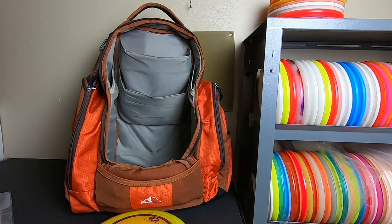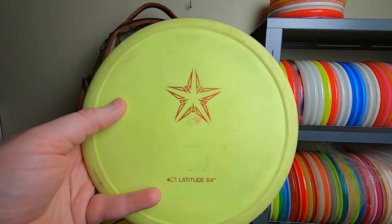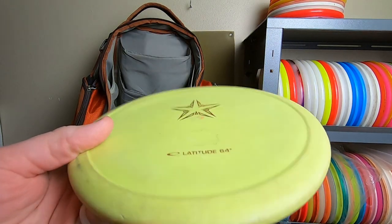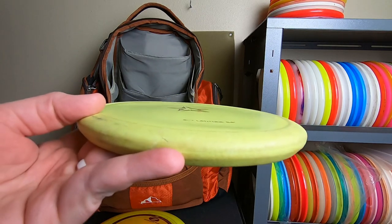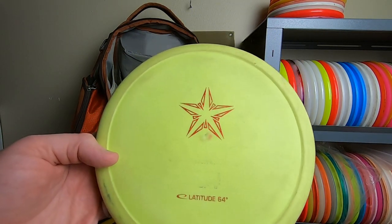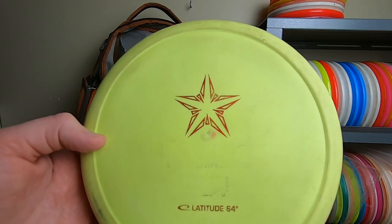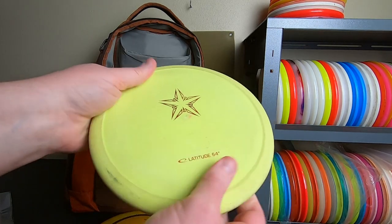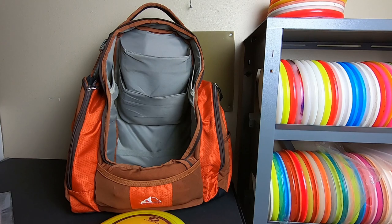Another disc I've had for quite a while is the Latitude 64 Caltrop — this will be the go-to approach disc in this bag. It's a disc I've used for several years and it's still just as good as the day I got it. You can throw it as hard as you want flat and straight or slight hyzer and it will just fly really straight with a nice fade. No real flip, super consistent, doesn't glide super far — low ground play, just a tremendous disc. I was actually sent this one by DD for review way back in the day.